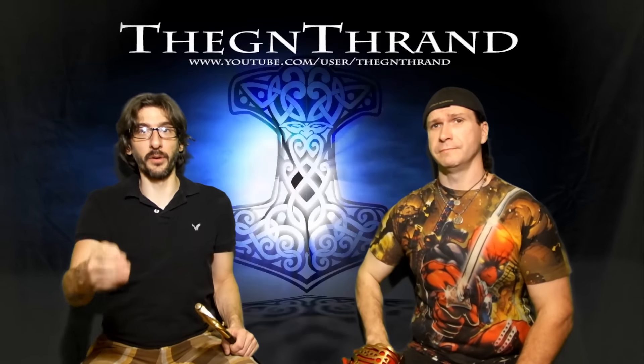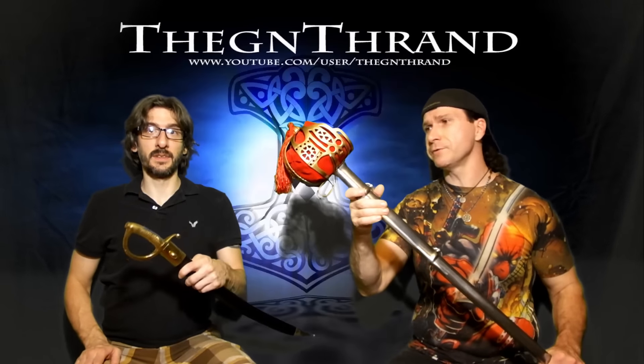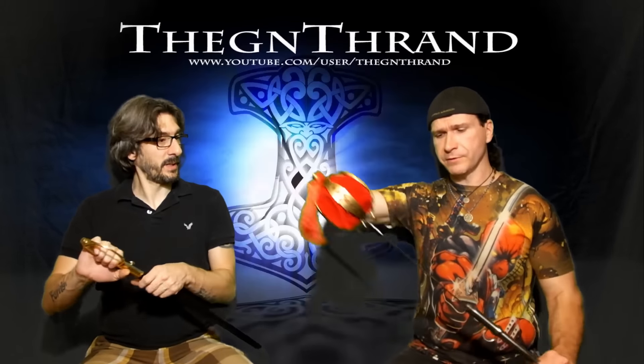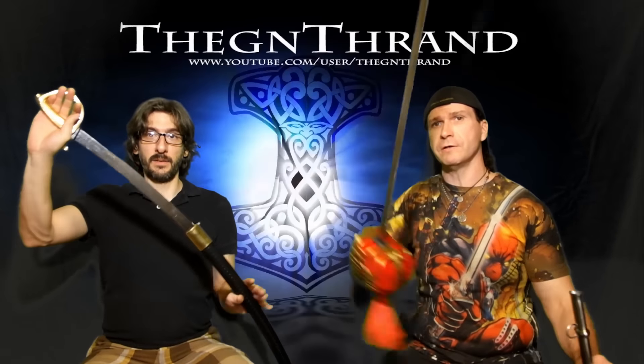Hey, Thrand here. Hey, this is El Grimm. And we're back with the Scottish basket-hilted sword and the French briquet, the infantry briquet. And this is a back sword — this one is actually a back sword blade. It only has an edge on one side and it's not extremely broad. It's a nice blade, extremely long and sharp.